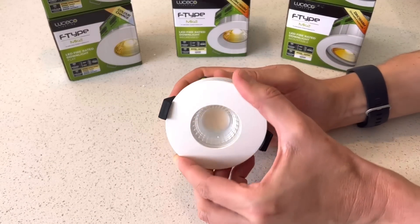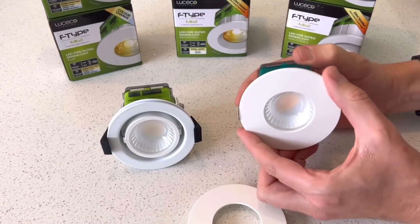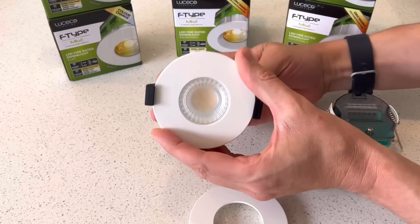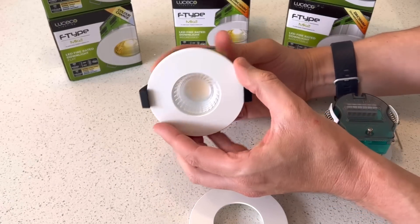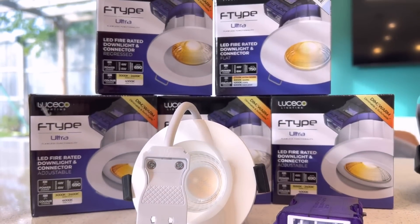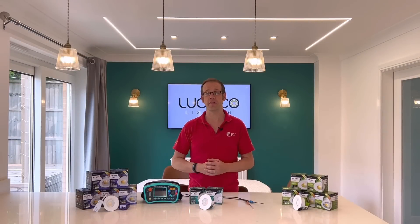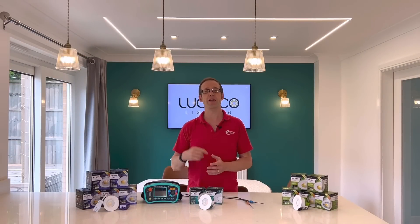Those interchangeable bezels mentioned earlier also feature on the Mark 2, and cleverly you can use the bezels from the Essence fittings on the flat version of the Mark 2. With all of this functionality you might be wondering where there's left for the top tier of downlight — the F-Type Ultra — to go. To find out the killer feature in this fitting that makes electricians' lives even easier, check out this video right here.